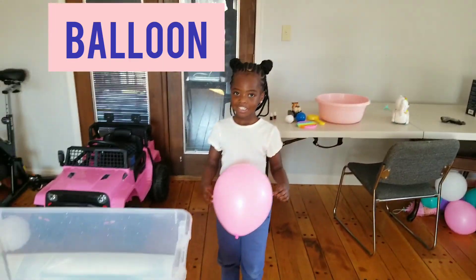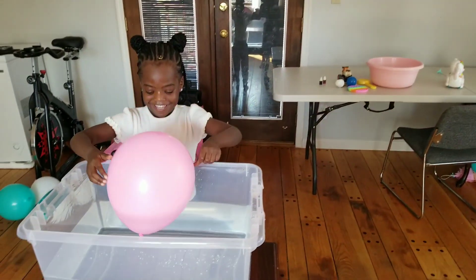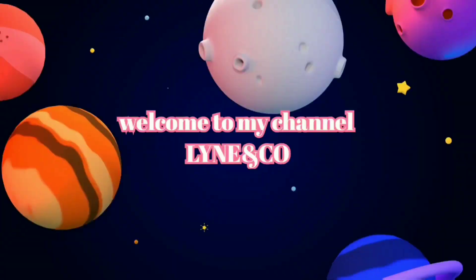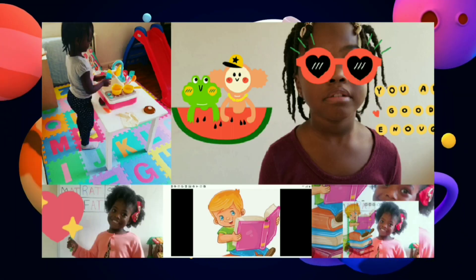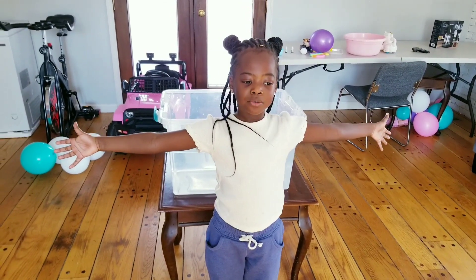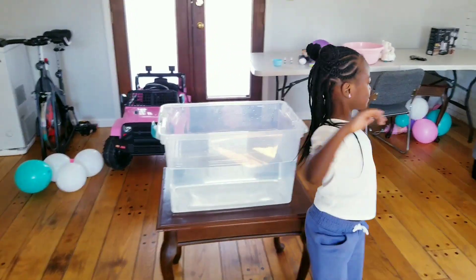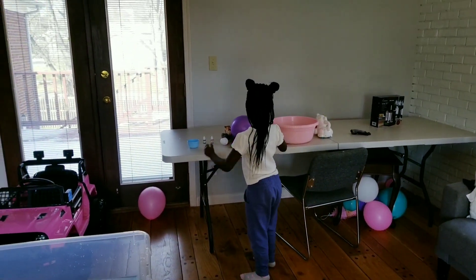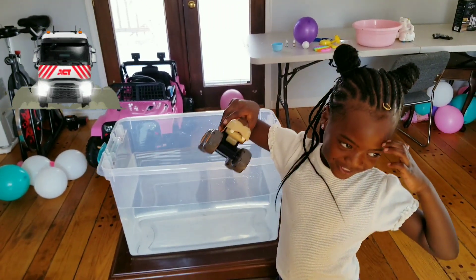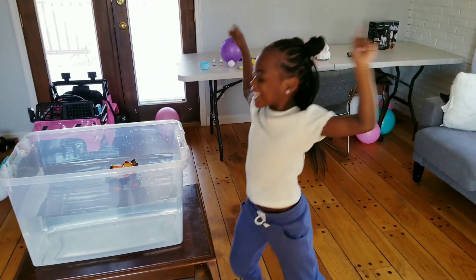This is a balloon. Is it going to sink or float? Okay, let's try. It's floating! Welcome to my channel. Hello guys, welcome to my channel. Today we're gonna do sink or float. So guys, are you ready? Let's get started. I think it's there — wow, it's floating! I was right.